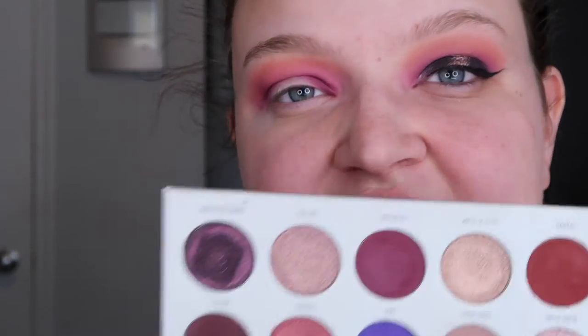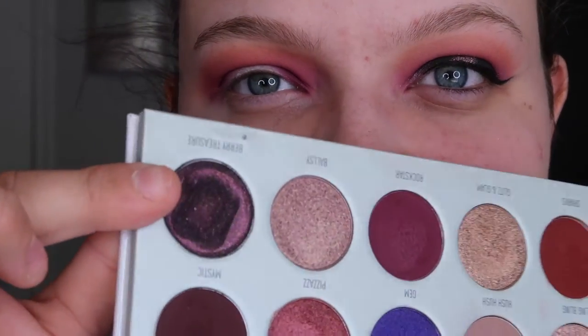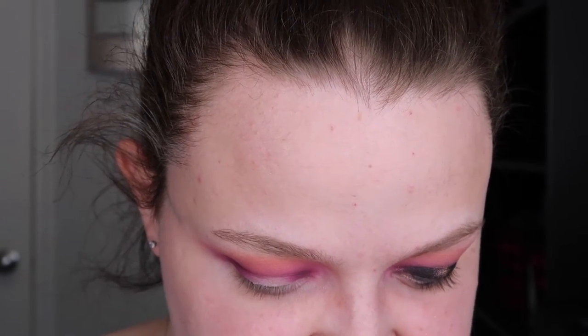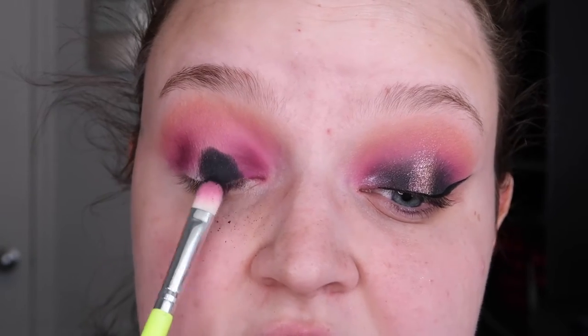Now I'm going to jump into another palette — the Morphe Jaclyn Hill Bling Boss palette. This palette has been out for ages. Looking at the two palettes together, they are pretty similar but definitely not the same by any means. They work nicely together. I'm going to take the shade Berry Treasure — it is stunning — and that's what's going to go all over my lid. I'm going to take it on just a flat brush; I love this shade so much. I'm going to pack that on all over.